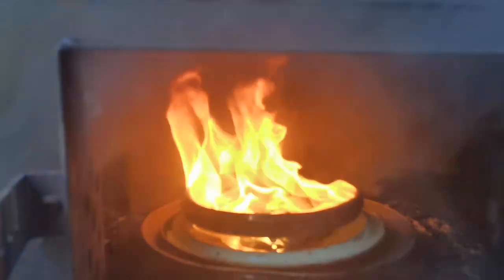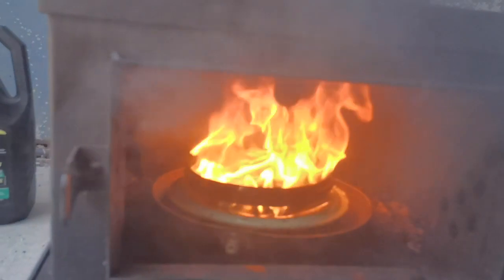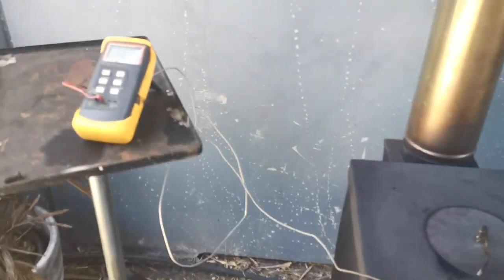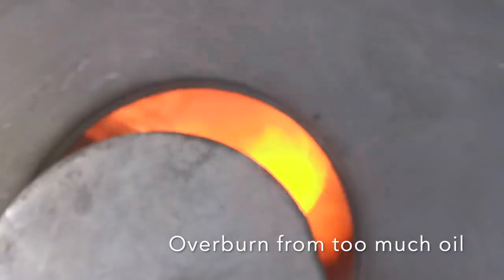There's a steady drip coming from our nozzle, feeding the system. Closing the door and we'll get the thing hot to see what happens. It's nice and hot up here - the system is pumping out the heat. It's raging in there, absolutely raging.